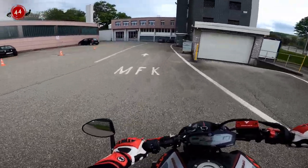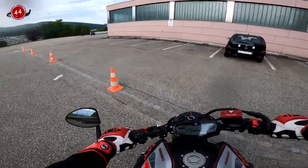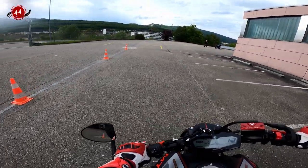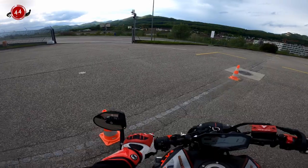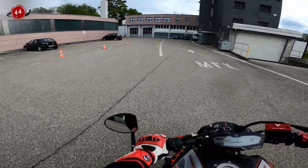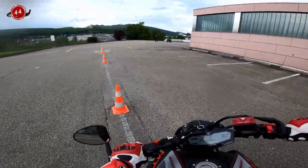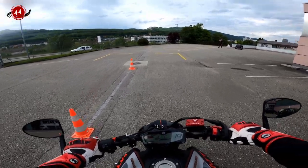Arkadaşlar, motor sınavı için en büyük sorunlardan biri motosiklet sınavı. Bunun için belli başlı parkurlar var, ama bu parkurların içerisinde belki de en zor olanı, bütün sınava girenlerin en büyük korkusu olan 8'dir. Arkadaşlar, size 8'in nasıl yapıldığını göstereceğim.